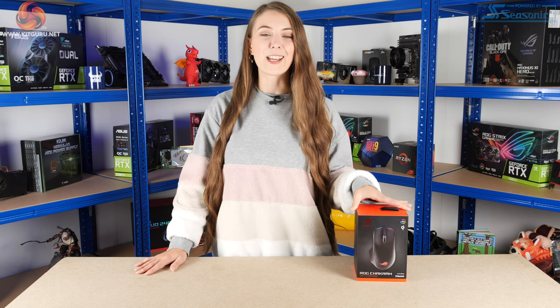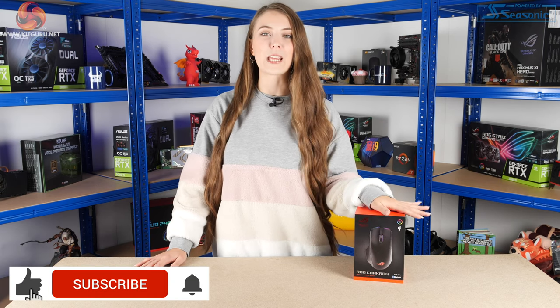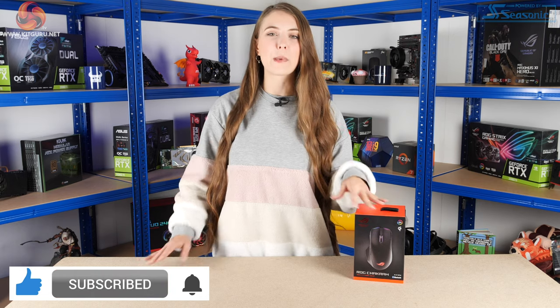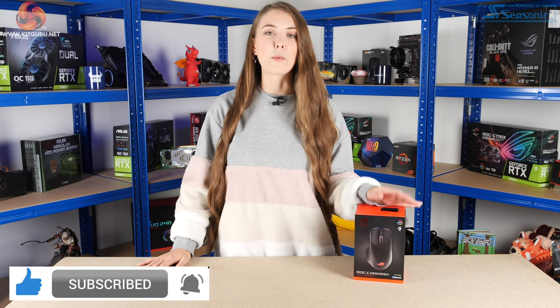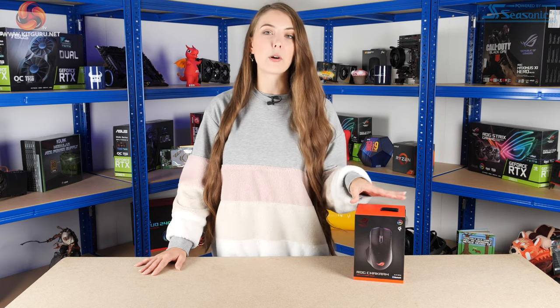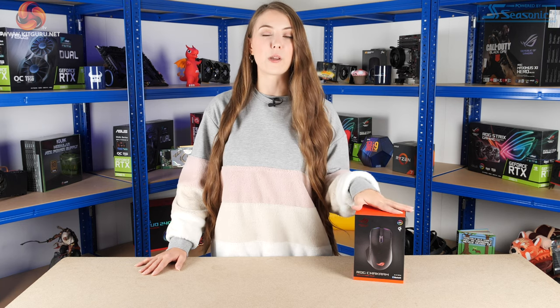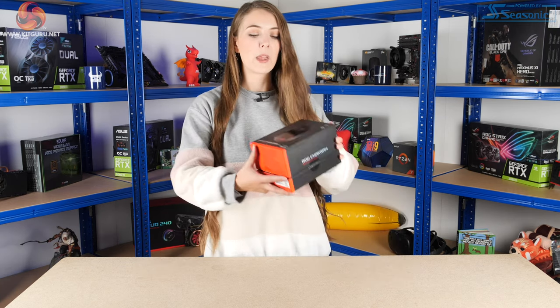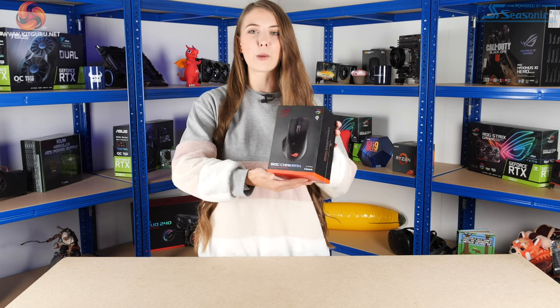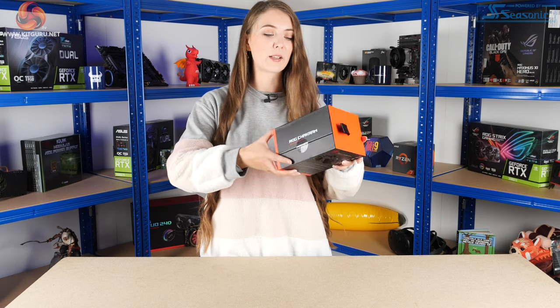Here it is — this is kind of the first sample and I'm very excited to get into the box and take a look at it. I've only got it for the one day so it's not going to be a full review, but we will see what sort of things come with it and what specifications it has. The box itself has some pretty nice packaging — you've got the black and red ROG packaging — and it is going to be their new flagship mouse.